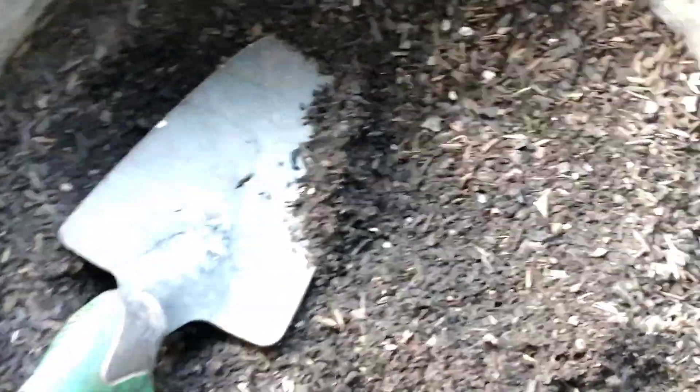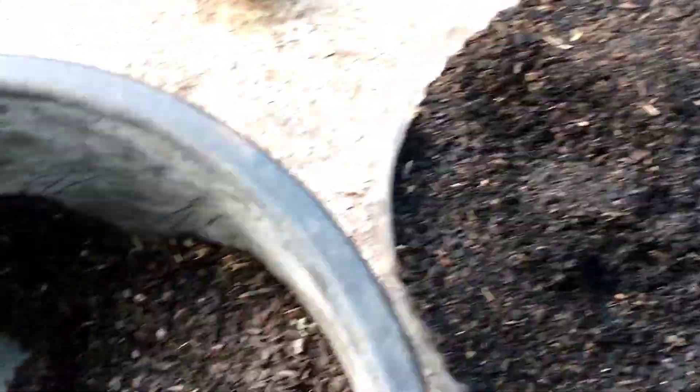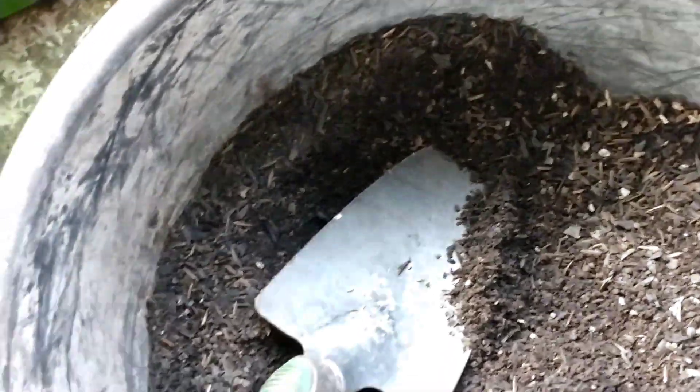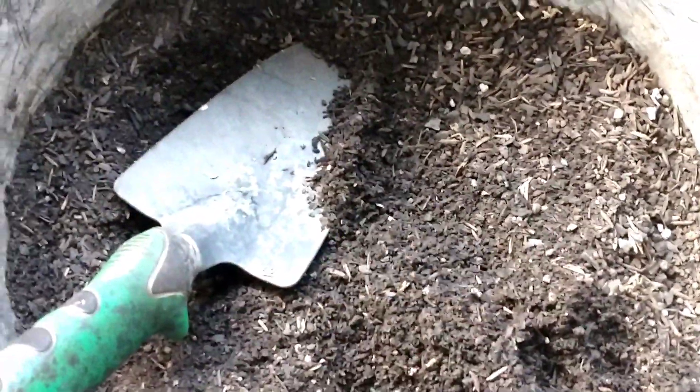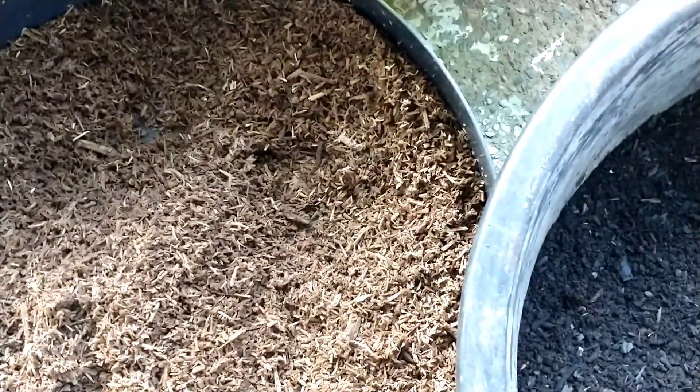Já tenho umas bacias que eu vou replantar. Como eu mostrei para vocês, são duas samambaias. Já estão furadas — no fundo vou colocar cavão para ajudar a drenagem. Porque tem que ser uma terra, um substrato com matéria rica, matéria orgânica: como o humus de minhoca, a fibra do coco, o cavão triturado, o esterco carbonizado — são tudo adubos orgânicos. Só que não pode ser um substrato que vá ficar retendo água. Tem que estar sempre úmido, mas não encharcado. É uma dica aí.